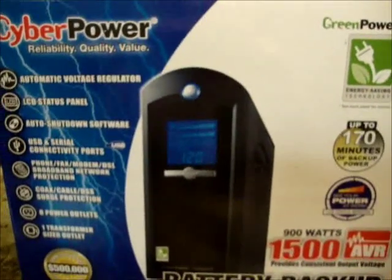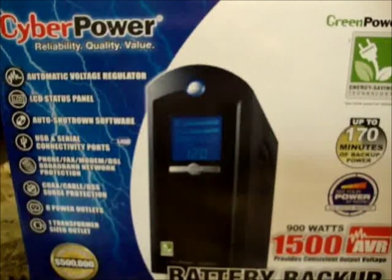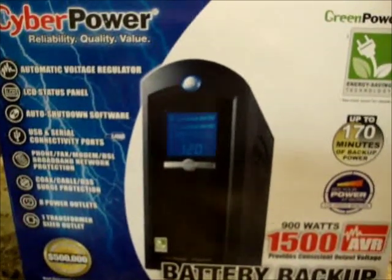Hi YouTube viewers, this is Vicious Animal Thing. Today I'm doing a review on a CyberPower CP1500 AVR LCD battery backup.